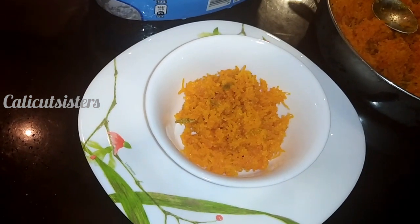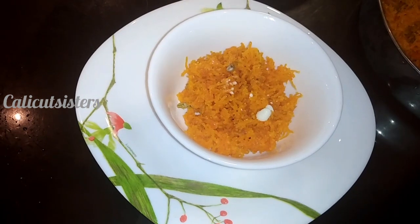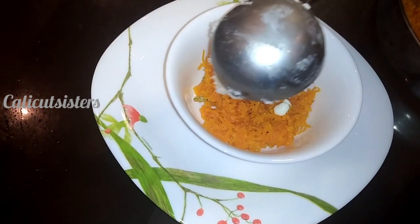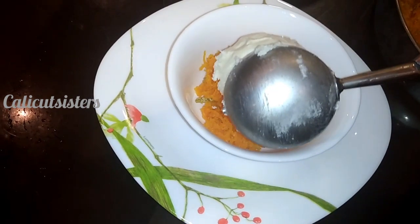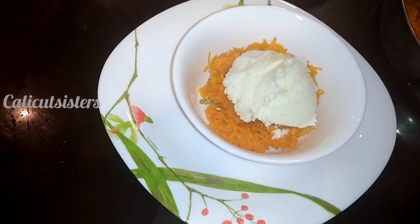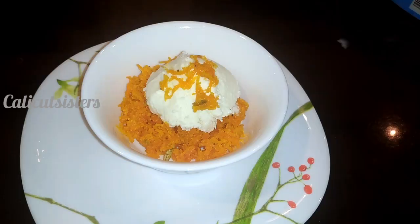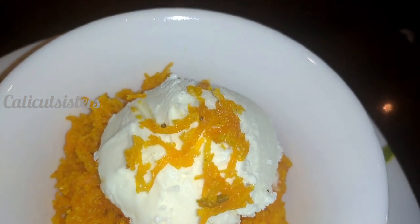If you try it, it will taste very good. Also try it with vanilla ice cream. Please like the recipe, share it, and give your feedback. Thank you for watching.